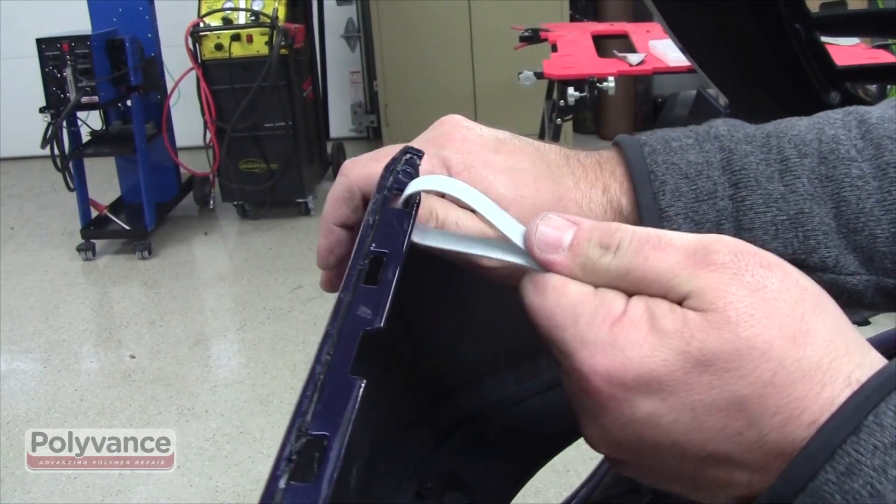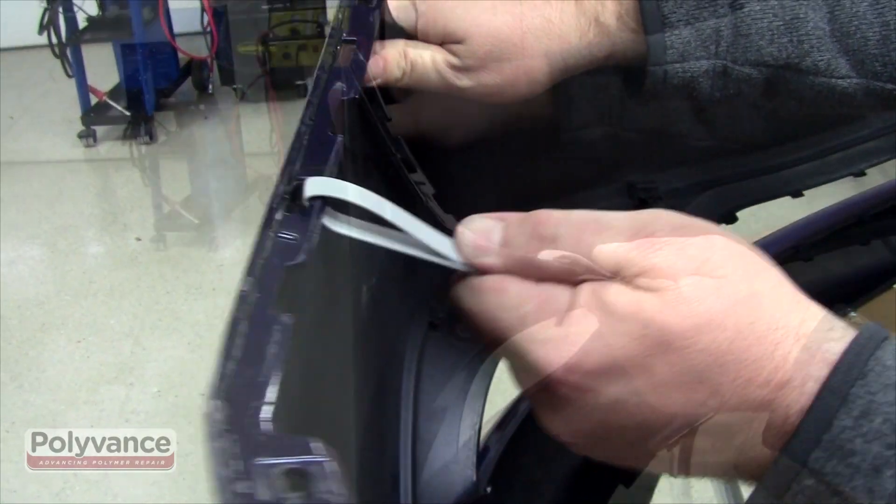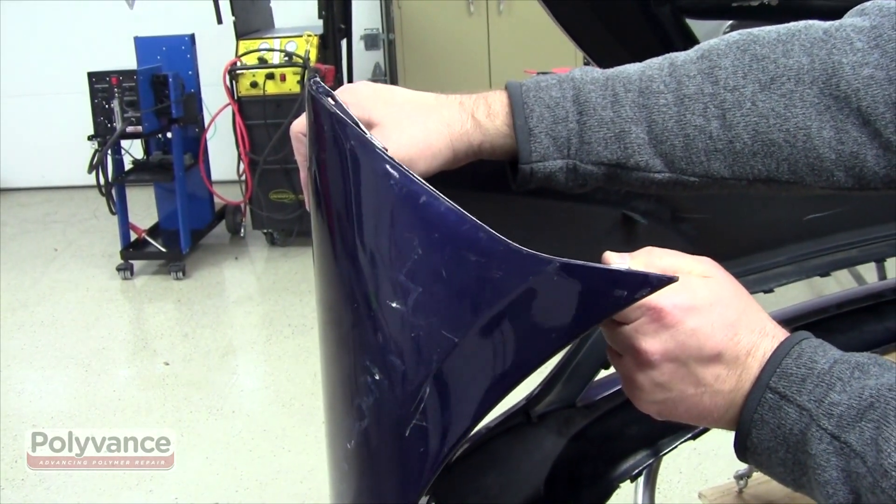As you can tell by this strength test, this simple procedure repairs the tab beyond that of OEM quality using tools and supplies from Polyvance.